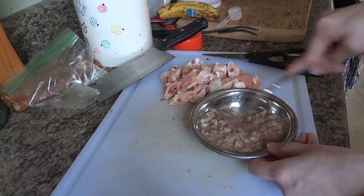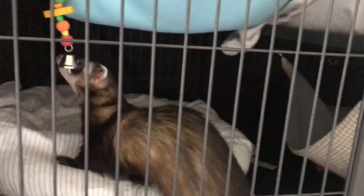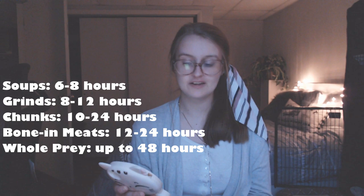Be sure to wash their food dishes and any utensils after feeding, because bacteria will linger and grow where raw meat has touched. You also want to clean out stash spots. With raw feeding usually comes stashing — you can control this by feeding in their cage. I feed on the top level of the cage so they can't go far when stashing. If feeding outside the cage, make a safe stashing place like a cardboard box with a hole in it. The rule of thumb for how long meat can be left out: soups six to eight hours, grinds eight to twelve, chunks ten to twenty-four, bone and meat twelve to twenty-four, and whole prey up to forty-eight hours.